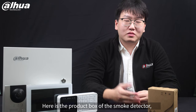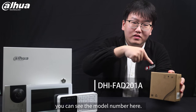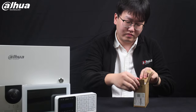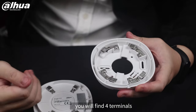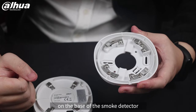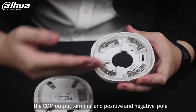Here is the product box of the smoke detector — you can see the model number here. Let's open it. Here is the device. When you rotate it, you will find four terminals on the base of the smoke detector, which are the NO/NC relay output terminal and the COM output terminal.